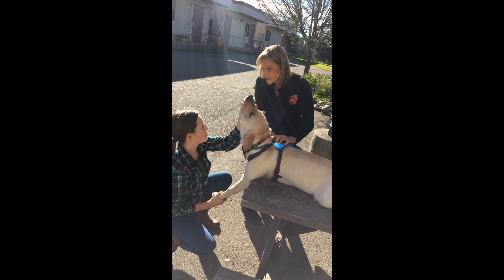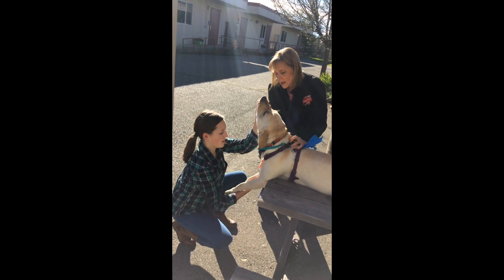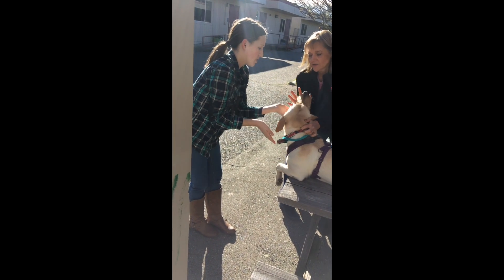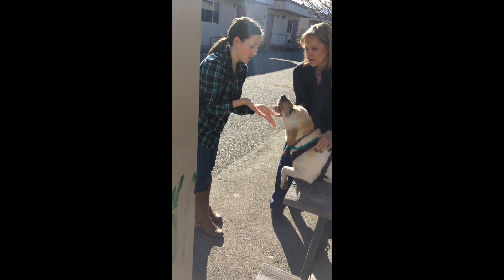What I would suggest to you is that you are going to want to cup like that, so your hands are like that. If he decides to bite you, you're going to get it. So you're going to cup.